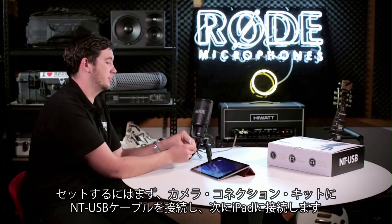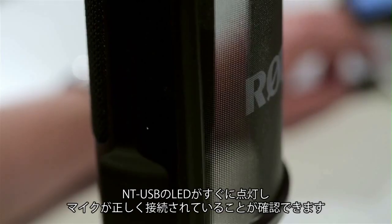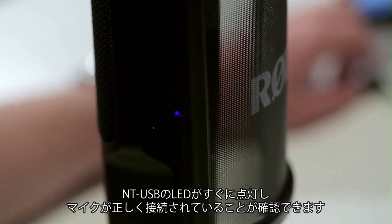To get it set up, you'll need to plug the camera connection kit into the NT-USB cable and then directly into the iPad. You should immediately see the purple LED on the NT-USB light up to let you know that the microphone's got power.